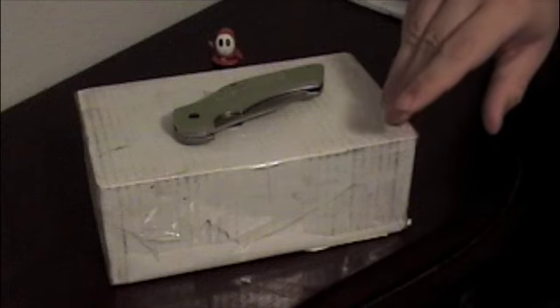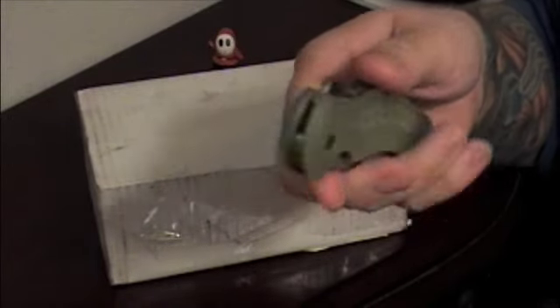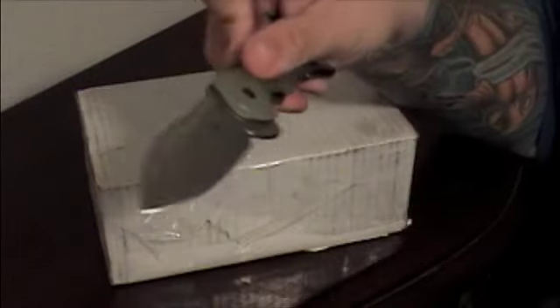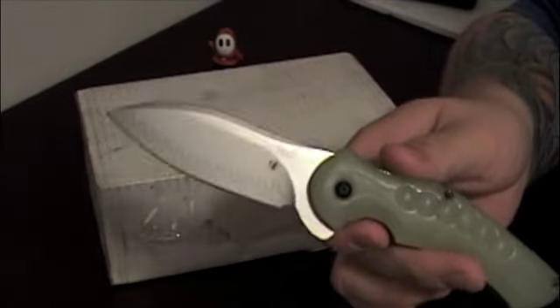Hello everyone. Today we have an unboxing — this comes courtesy of Jeff over at Tough Thumbs. This is a knife he has shown on his channel probably a couple of times. Since it comes from Tough Thumbs himself, I figured it was only appropriate to use this gorgeous knife, the Kershaw Junkyard Dog 2 with a D2 composite blade, to open it up.